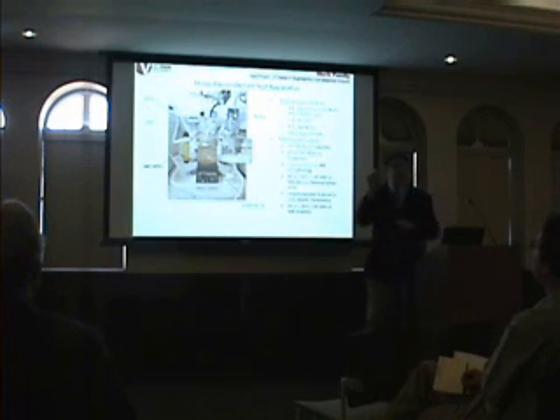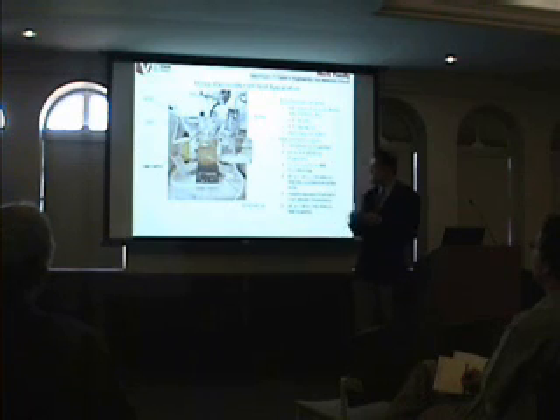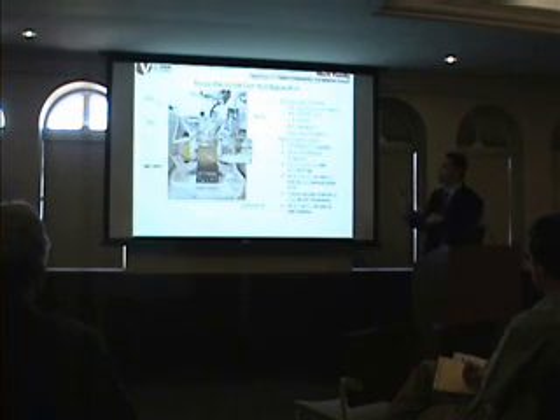Now, the reference electrode is really important because it keeps a steady potential that you can compare all the voltages to. The reference electrode in this case was a mercury-mercury sulfate reference electrode. And that had a potential of about 0.6 versus what they call the normal hydrogen electrode, which is zero. So anything that you measure, you can actually say this is the voltage to hydrogen oxidation, which is zero.